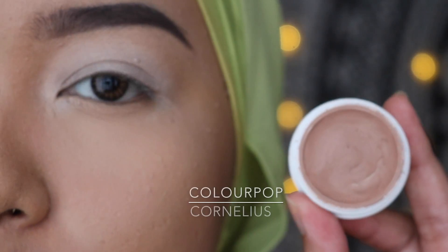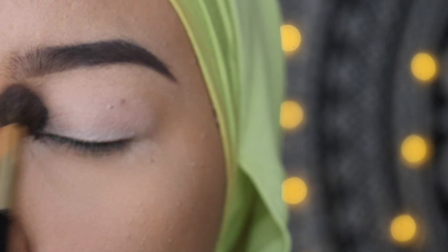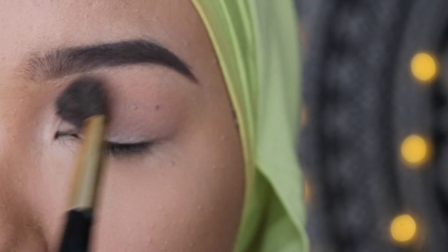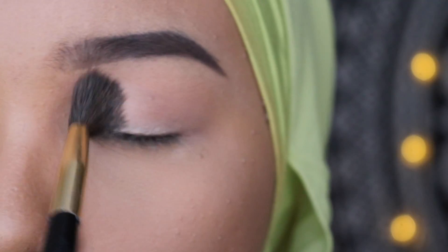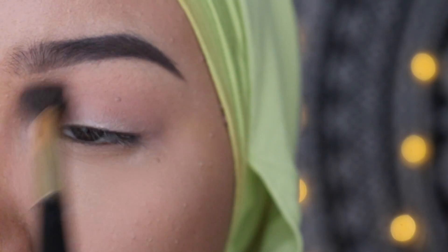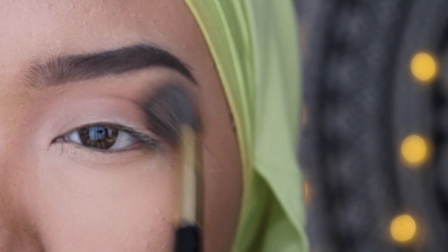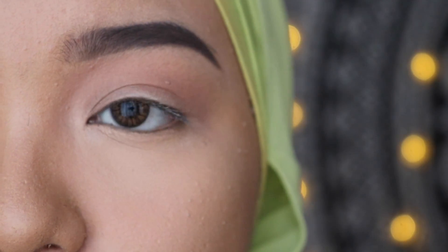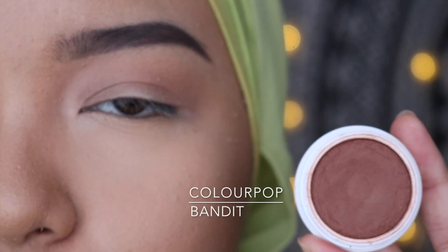Now moving on to the crease, we are going to use this Colourpop eyeshadow in the shade Cornelius to blend the crease. We have laid down Cornelius as our transition shade. Now, to darken the crease, we are going to use this Colourpop eyeshadow in the shade Bandit.